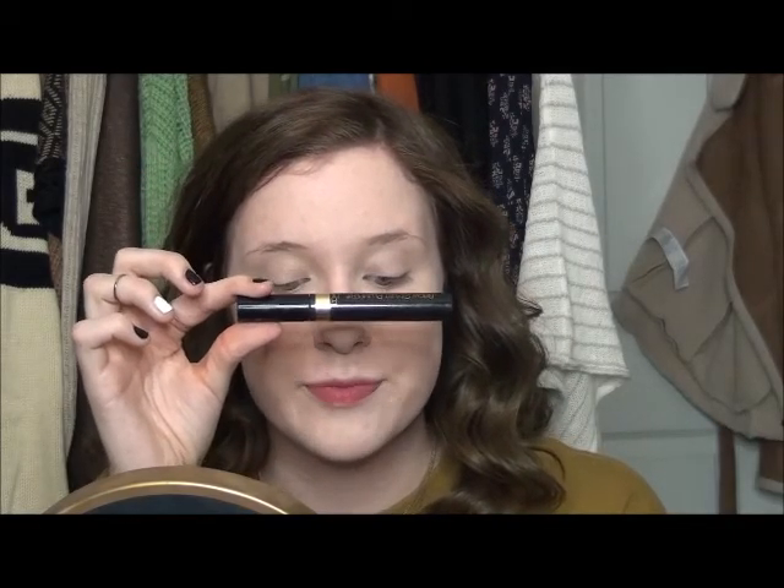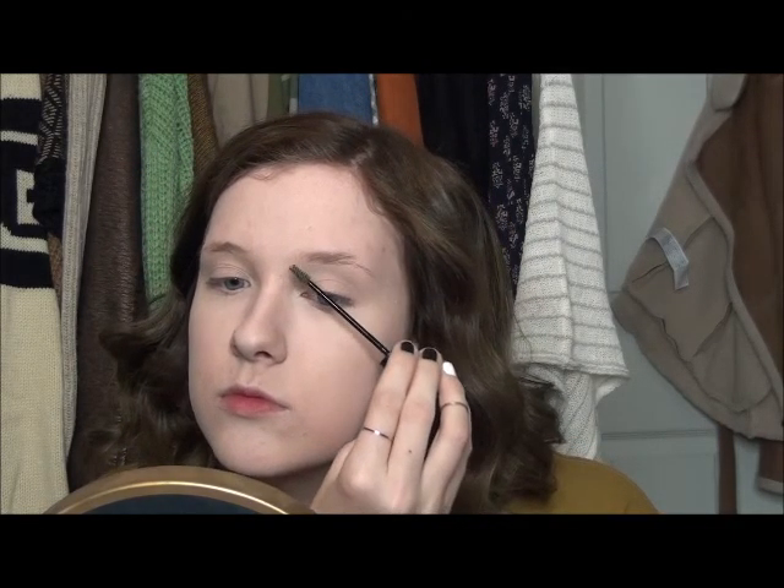Now I'm taking my L'Oreal Brow Stylist plumper gel — it's just clear — and I'm combing through my brows to set them in place. And then I'm filling them in with the Anastasia Brow Powder Duo in Soft Brown.